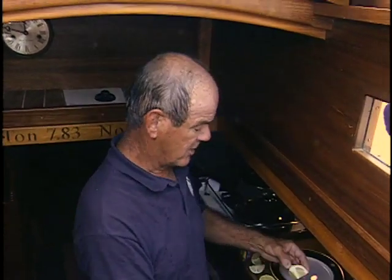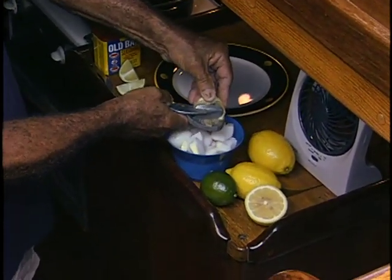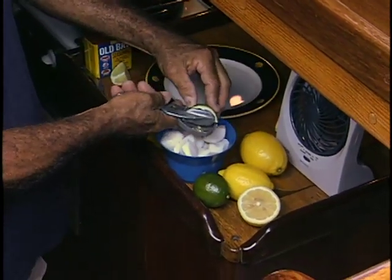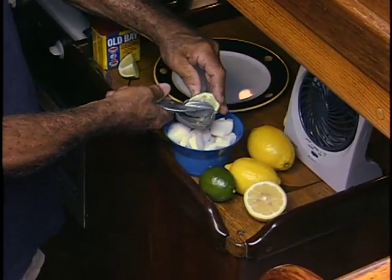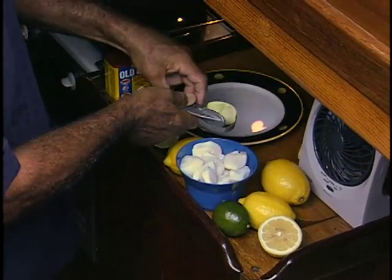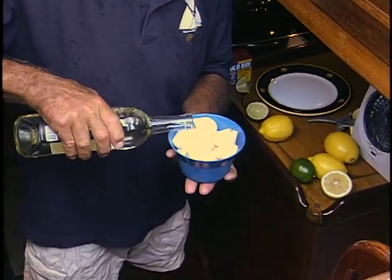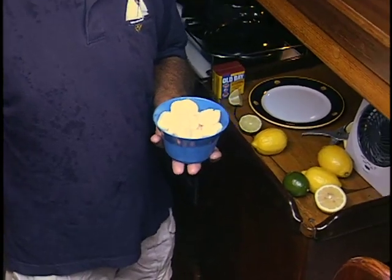I clean the scallops — make sure they're nice and clean and fresh, no shell, no debris. Then I take one entire lemon and squeeze it over them, making sure I get a good squeeze. Then I take one entire lime — not just quarters, a whole lime and a whole lemon — and get a good squeeze. Make sure you don't get any seeds in there. I also add my Long Splice wine, just a few little dribbles, and let them soak nicely. Then I'll set this back on ice for an hour.